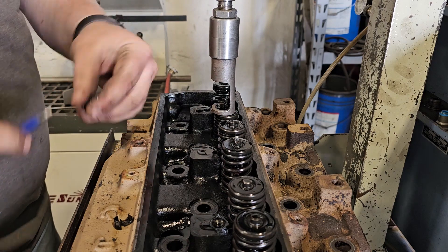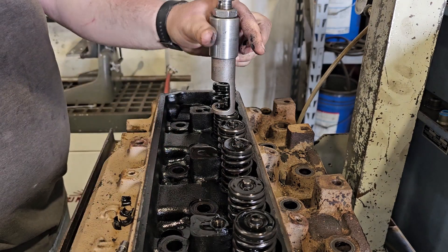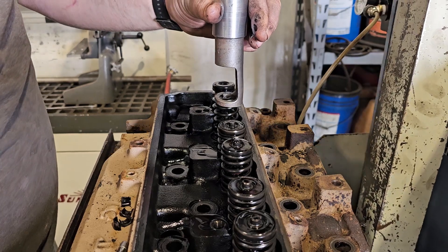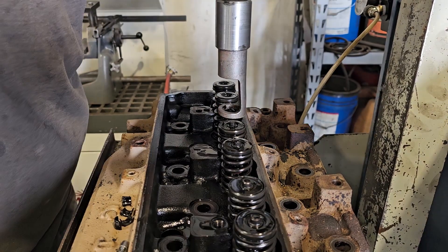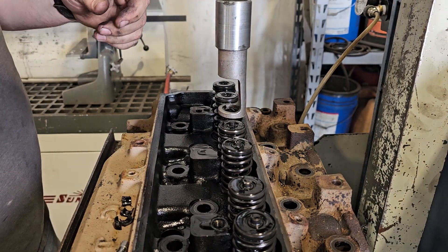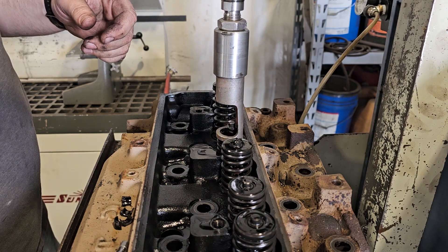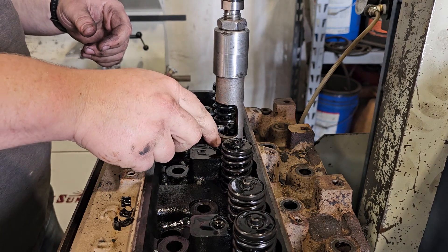There are a couple different casting numbers in the heads for the different injector types. But this is just a quick video of disassembly on this head, so I'll speed it up pretty soon here because it's really not all that interesting.